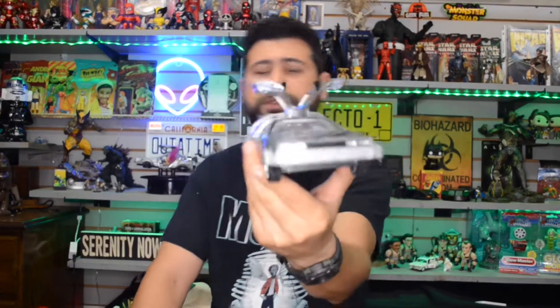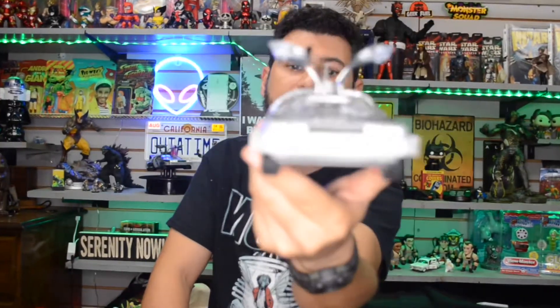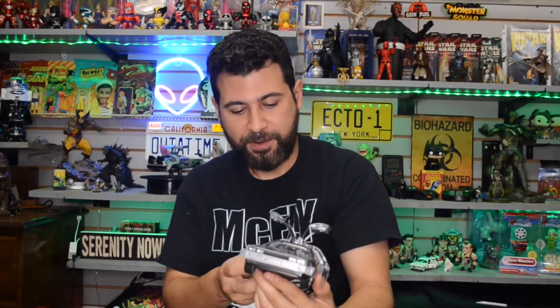I'll go ahead and give you some more close-up shots of this on the stand. Not bad — 'Out of Time' on the back, the time license plate, and the interior looks good. Not bad at all.